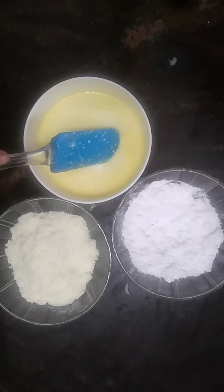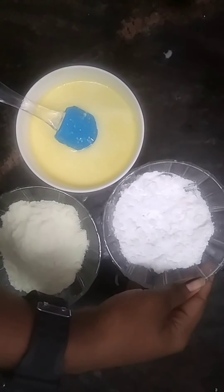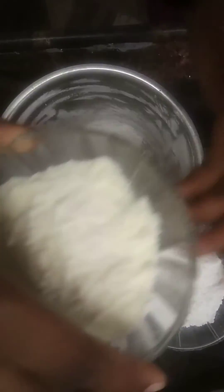Let's mix it in 200 ml. 1 cup of salt. 2 cups of sugar. 1 cup of salt.